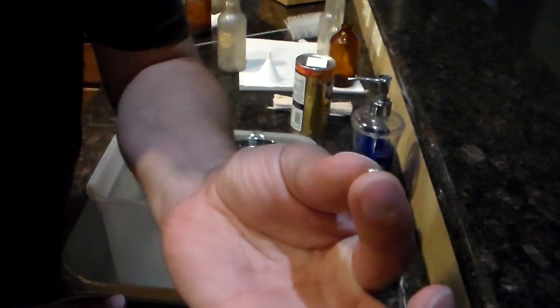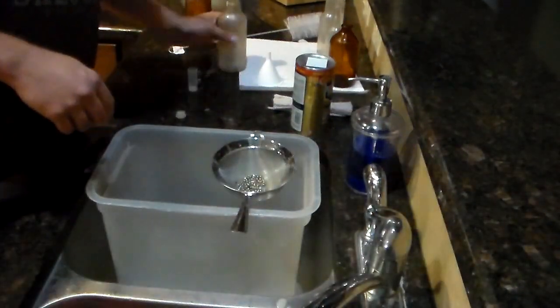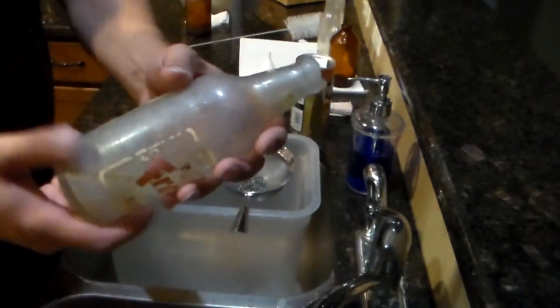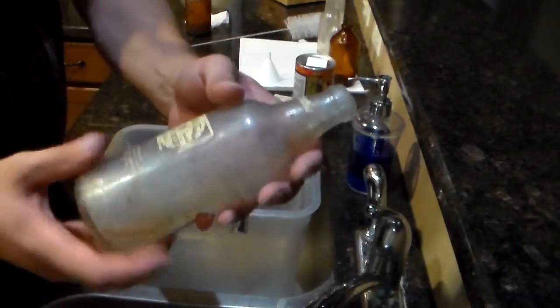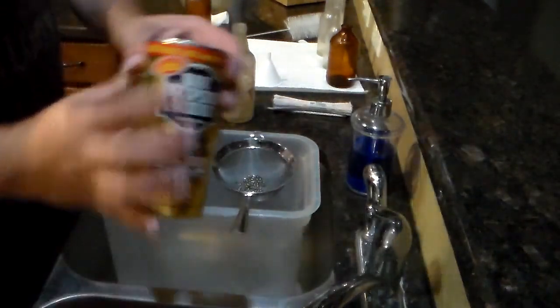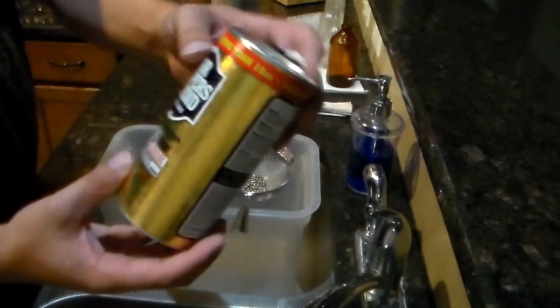Now, shaped steel — they're BBs that look like little UFOs, different sizes. We'll start with barkeeper's friend, which works on everything. Just don't use it on gold, silver, copper, or that kind of stuff.